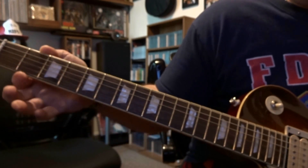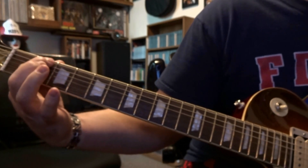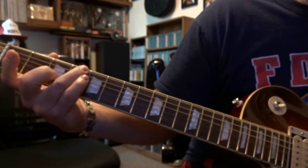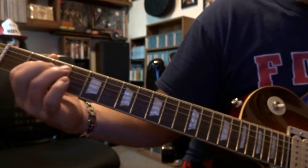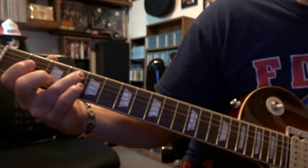The 3rd part, we're coming over to 2nd fret, fretting the 6th string, picked once. Then right back to 6th on the 4th once. Then 4th on the 2nd once. And then we're coming back to where we started to finish this — 5th on the 4th.